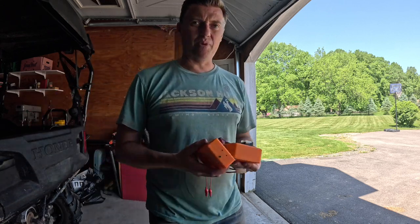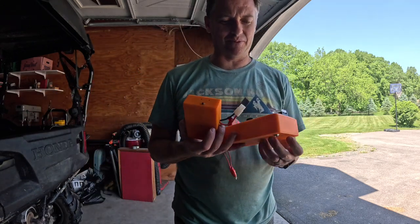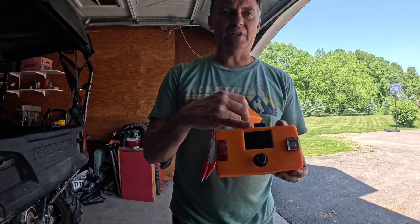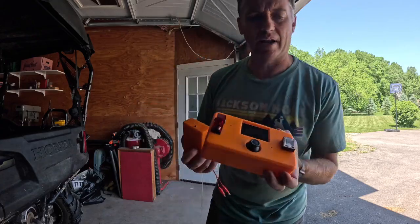So what I built was the next generation system. This is completely wireless, high power. Launching in three, two, one. And it'll even plot the trajectory of your rocket right on the screen.